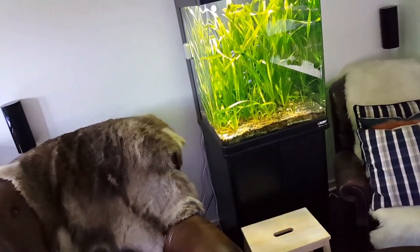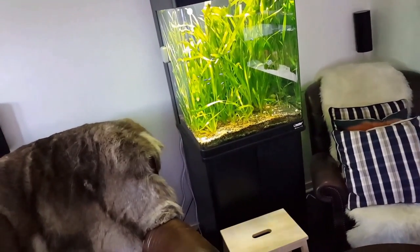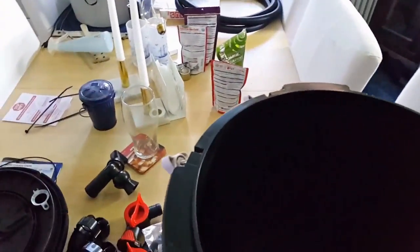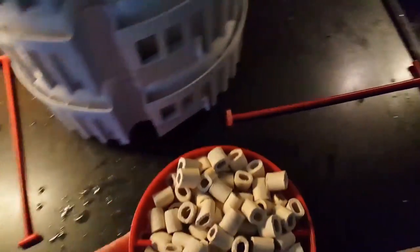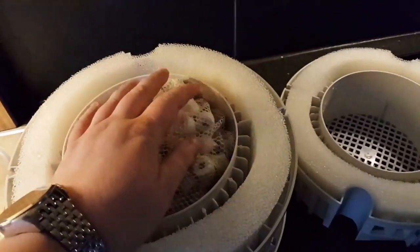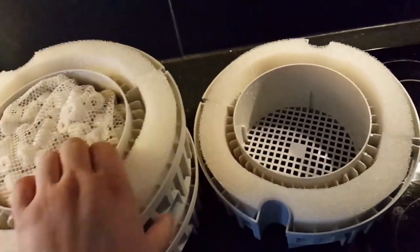There's a really big space behind there — I think I have four or five kilos of ceramic. So I'm gonna take out two bags and put them in this one. The FX6 only comes with this amount of ceramic, so you can buy more. This is a bag that's been running for about six weeks in the other tank.